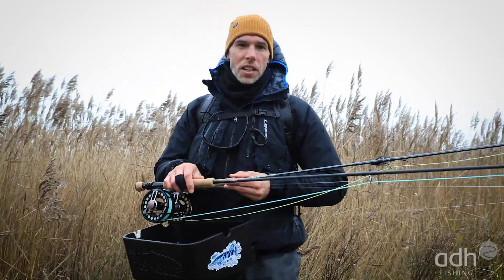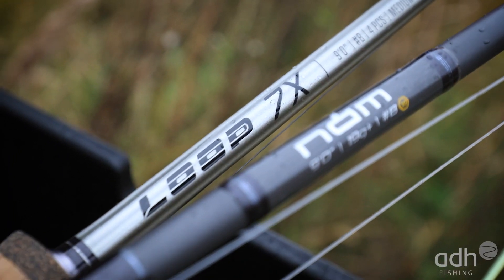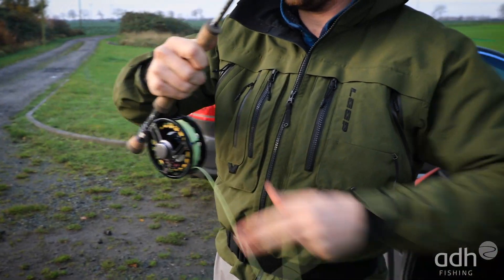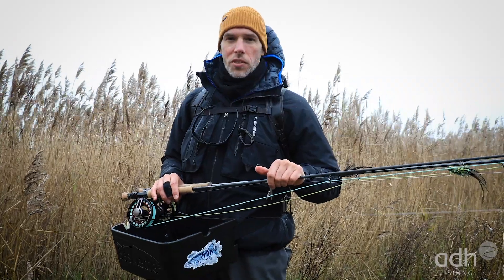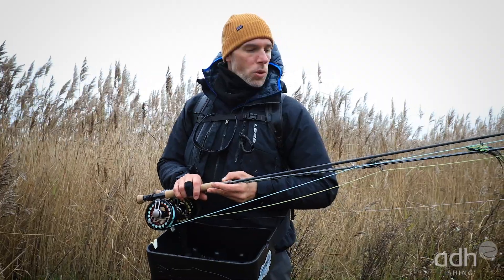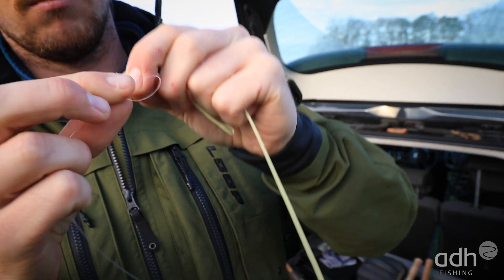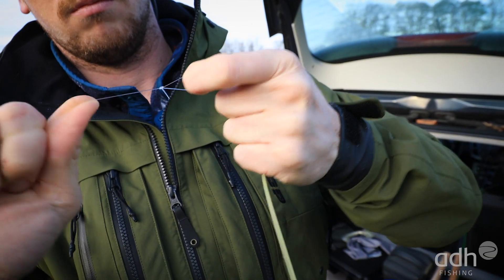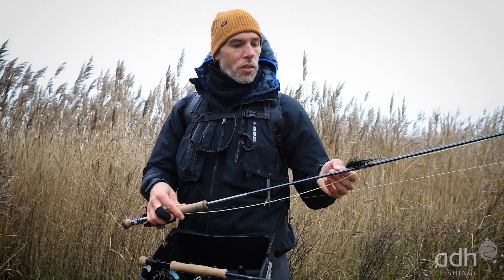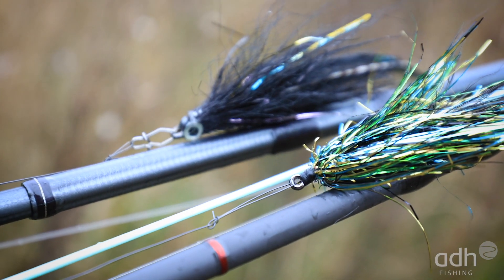We now have somewhat lighter tackle. We have 8-weight rods, for example the Nam or the 7X from Loop, with a floating line with a short belly. What may be important: when you fish such shallow water areas with the floating line, choose the leader a tick longer than with a sinking line. We have almost line length here, and to complete this relatively discreet setup, we have a subtle titanium leader, 11 kg strong. If you want, you can attach a small snap or tie the fly directly with a perfection loop.